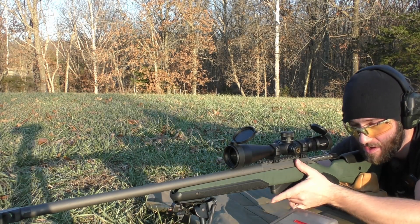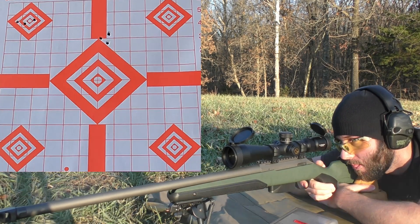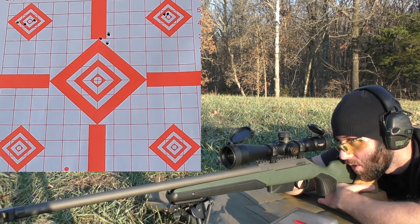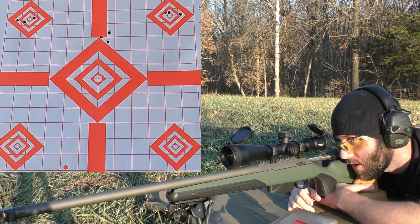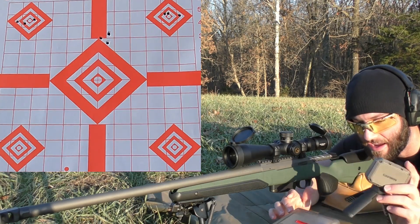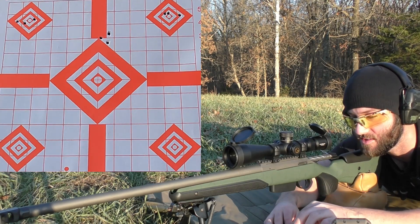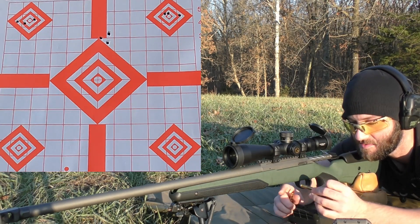Next is going to be 21.5 grains of Ramshot Tack. We're going to be going for the top right diamond. Velocities: 2516, 2483, 2484. Average velocity of 2494, extreme spread of 33, and a standard deviation of 15. So far, the accuracy in this particular rifle has been pretty disappointing with these bullets. We've shot three different powders and we've got another five to go through, but just compared to those 69s, not really impressed.